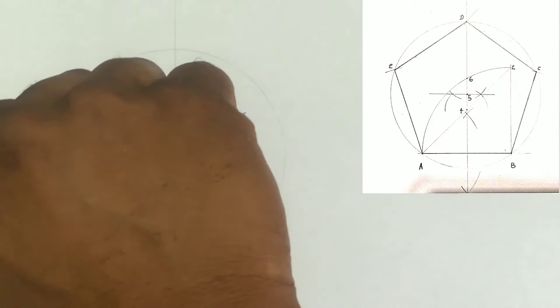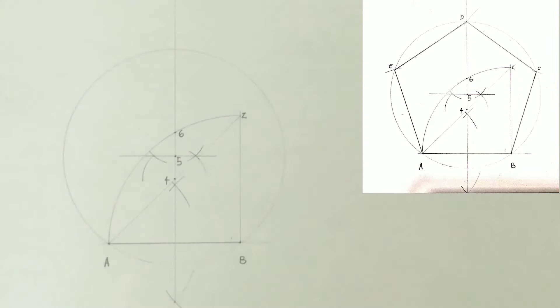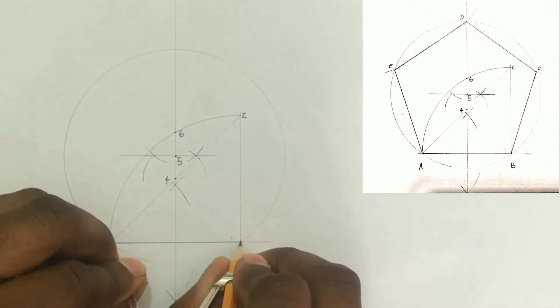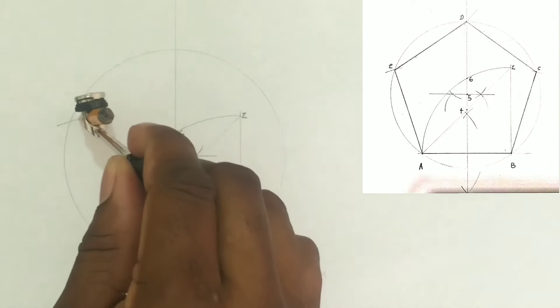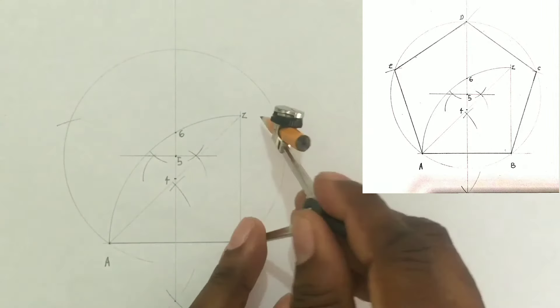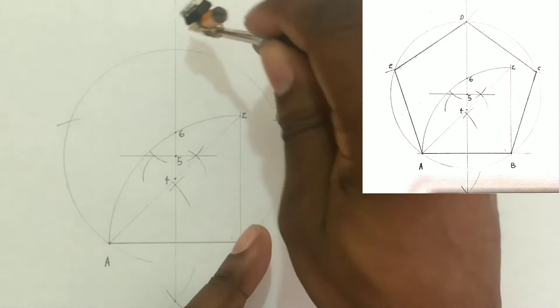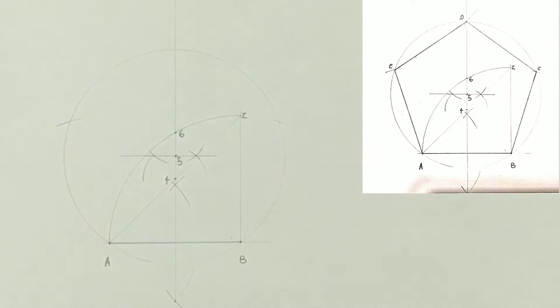This circle will pass through both point A and point B. We will now open our compass to AB, which is 60 millimeters. We will put our compass center at A and scribe an arc to cut our circle. We will also put our compass at B and scribe an arc to cut our circle. From the last intersection we will then scribe the final arc to cut our circle.